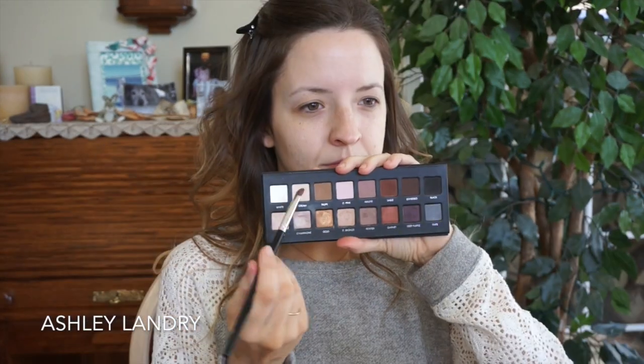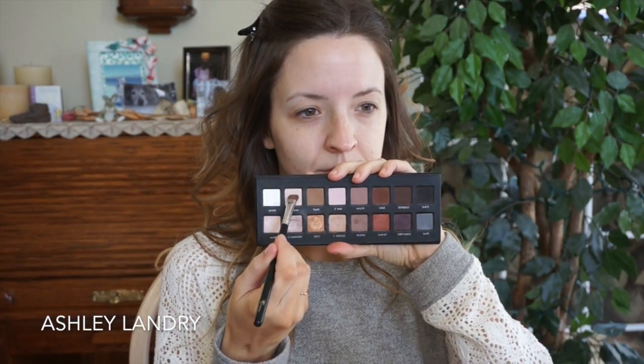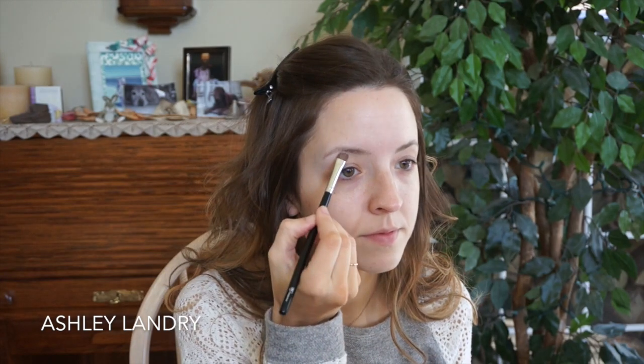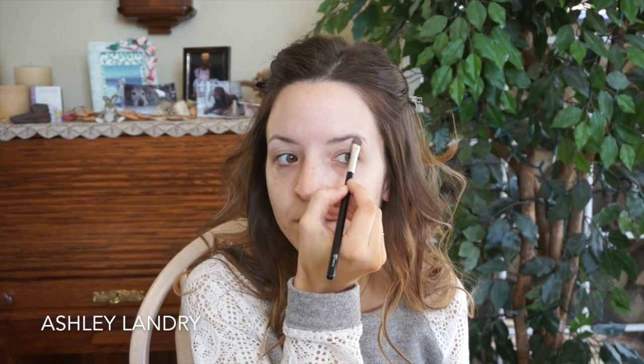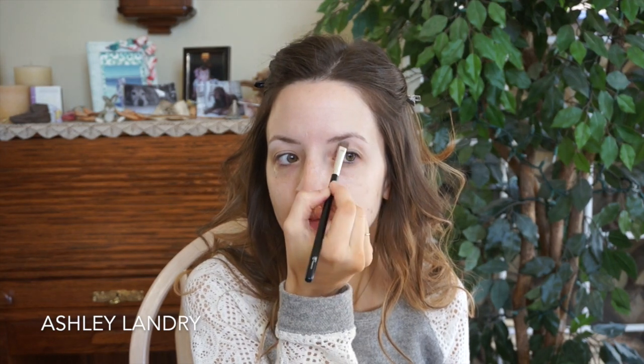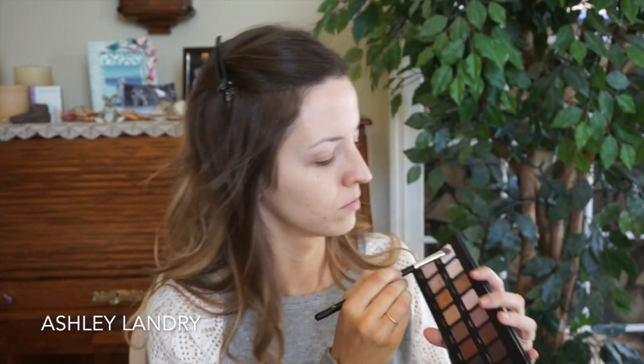To start off this look, I'm going to go ahead and prime my eyes. Today I'm using the Lorac Pro palette, the first one. First I'm going in with the shade cream on a fluffy angle brush as my brow bone highlight, and then I add a little bit of the white shade to my brow bone highlight as well.